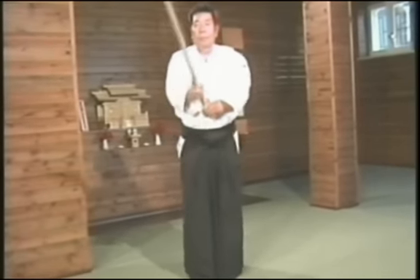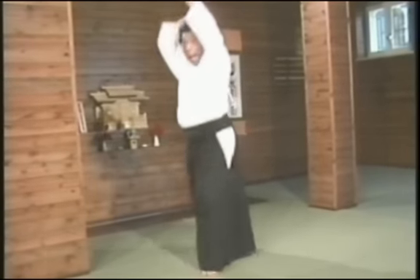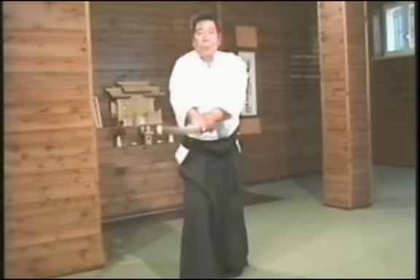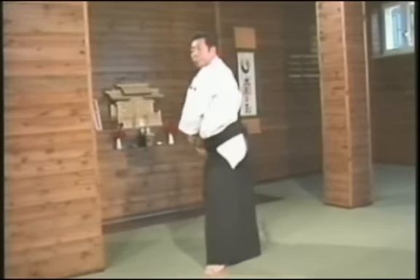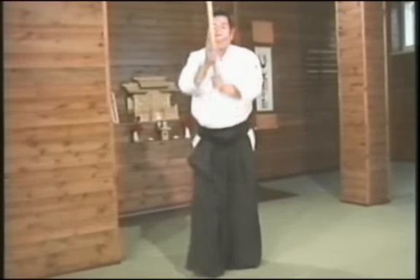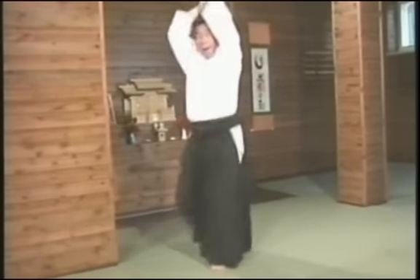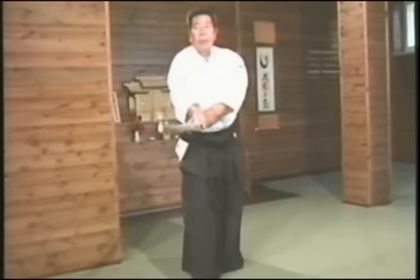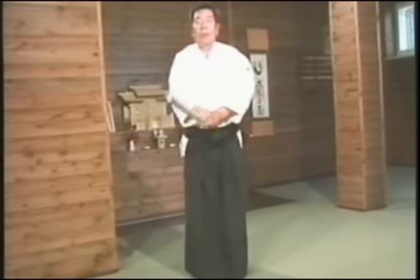I will now show the third Tsuburi. Let me explain the use of the third Tsuburi. It is used in the Kumitachi and Kimusubi no Tachi.